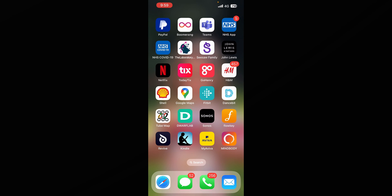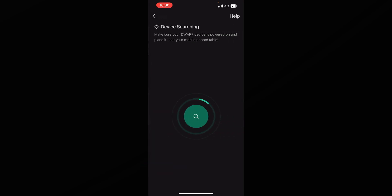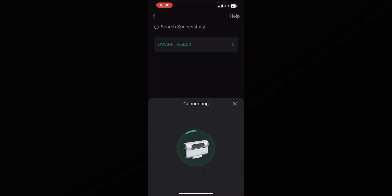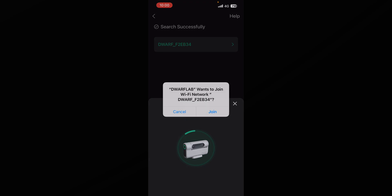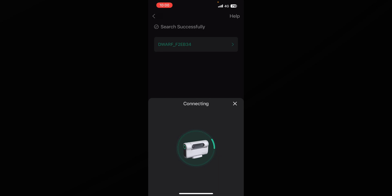Once you've turned on your Dwarf 2, you're going to want to go into the Dwarf Lab app. It's going to say 'Connect' — press on that, and once it's found your device click on it. It will take a while to load, but if a prompt comes up then press 'Join'. I'll cut when it's connected.